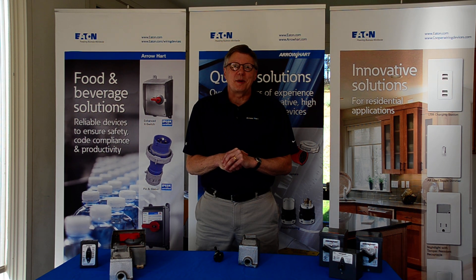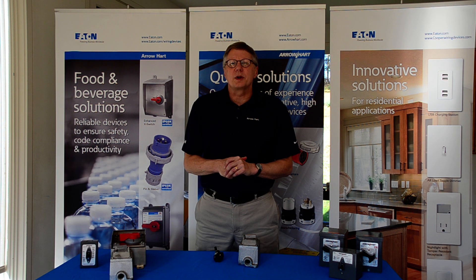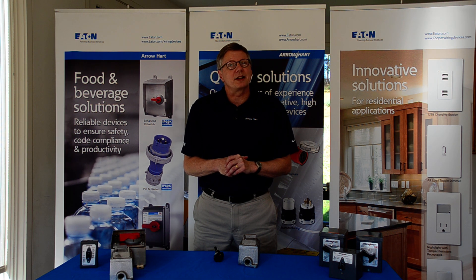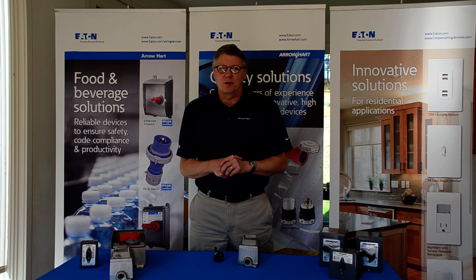Hi, my name is Dave Schick and I'm with Eaton Corporation. I'm the wiring device specialist for the Mid-Atlantic. We're here today to discuss Arrowheart industrial and commercial product, and our feature product today is going to be our explosion proof motor switch, available in 30 amp single phase, 30 amp three phase, 600 volt.